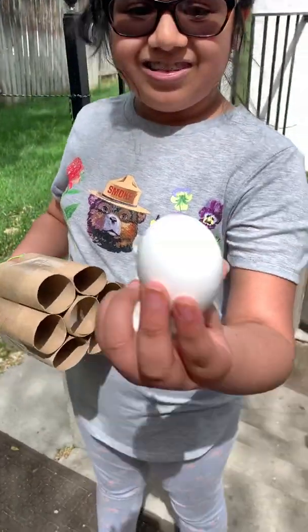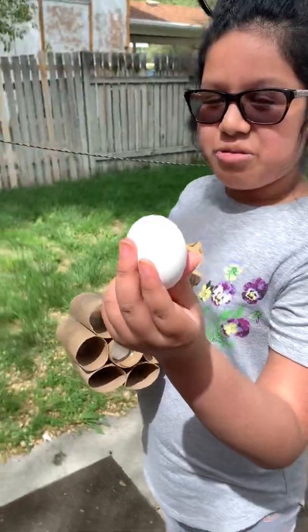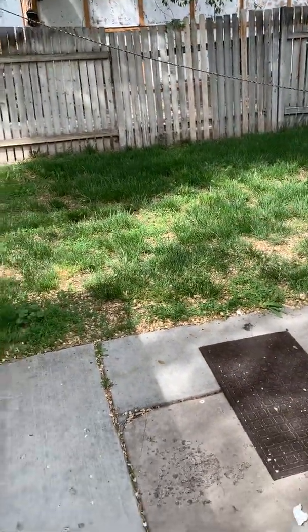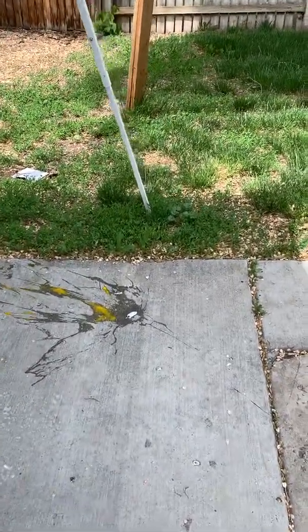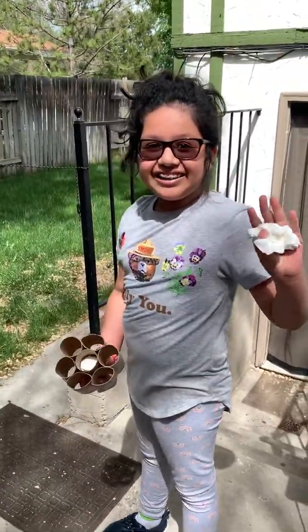Let's see, pull the egg out so everybody can see it. Alright. To see that it wasn't a boiled egg, go ahead and drop it right there, mommy, so everybody can see that you didn't cheat. Yes, yes. Oh my lord. Good job. Say bye to everybody. Thank you guys for watching. Bye, bye.